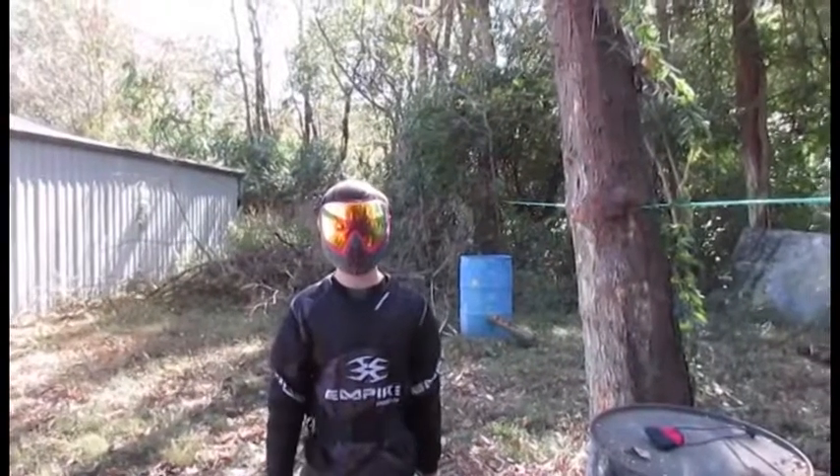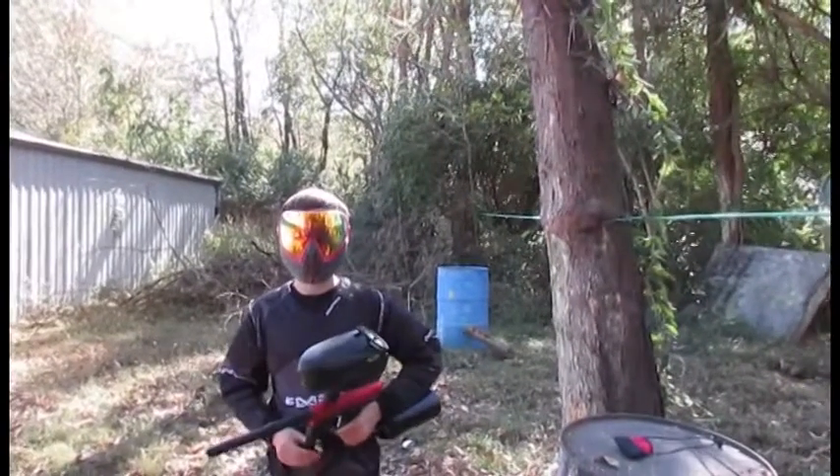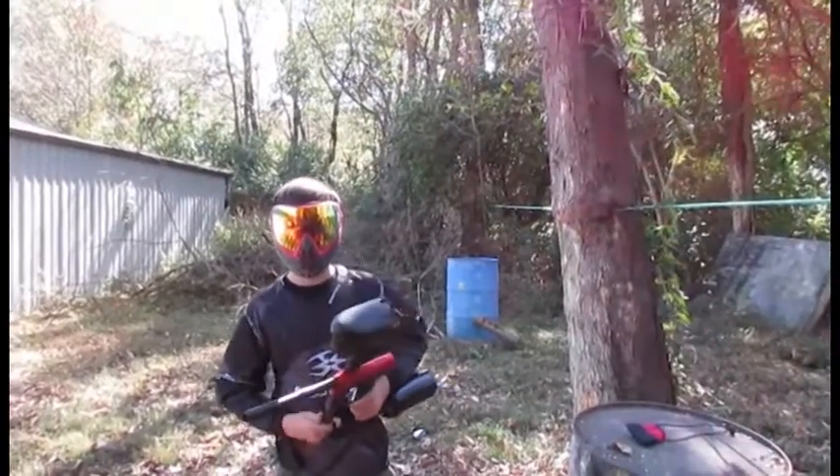Hi, I'm Oscar from Kid and Paintball, and I'm going to be showing you how to chrono a prototype drive and how to adjust the airflow up and down.